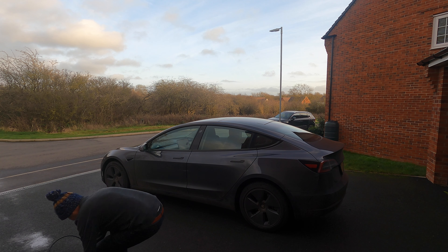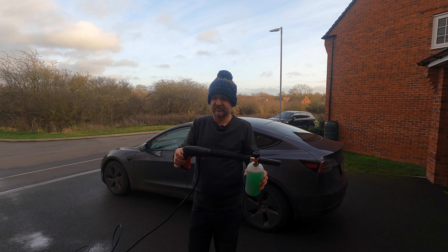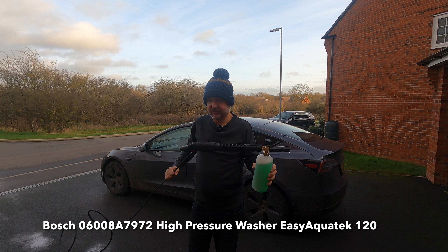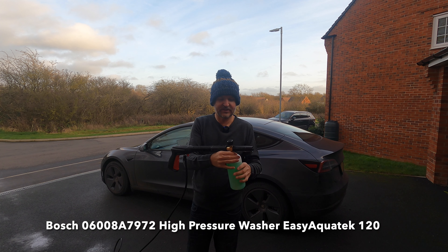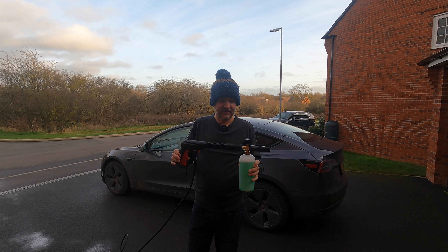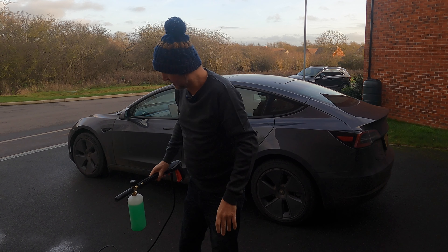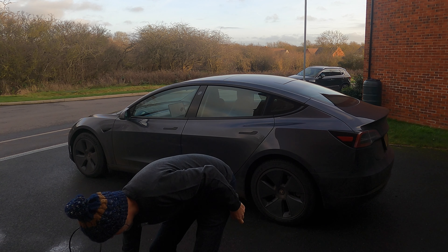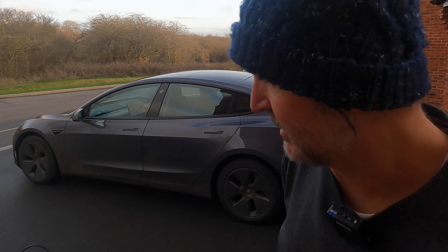I've put 200 milliliters of Built foam into this, which is a Bosch machine, diluted to 200 milliliters of foam to 800 milliliters of hot water, and I'm going to give it a go. The car has a car wash mode, so we'll see how we get on.